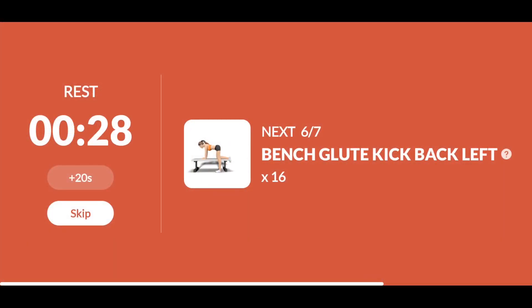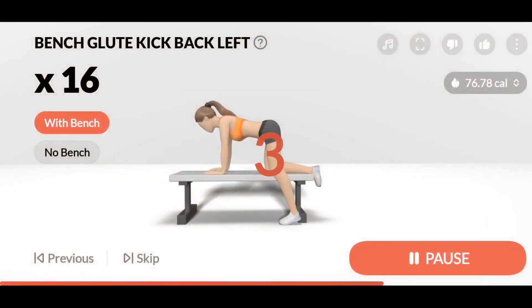The next: 16 bench glute kickback left. 3. 2. 1. Start. 16. Bench glute kickback left.